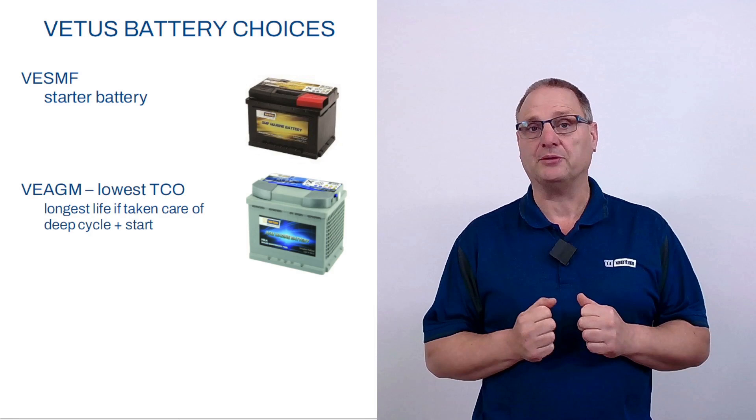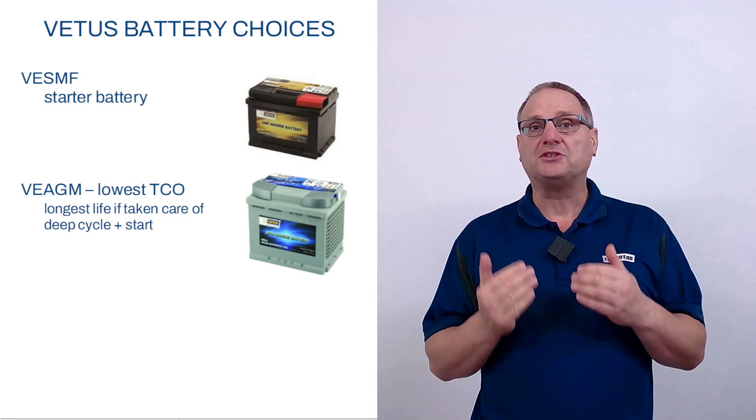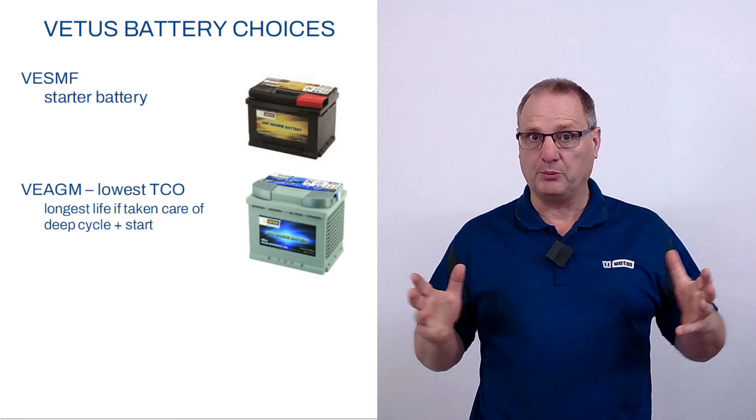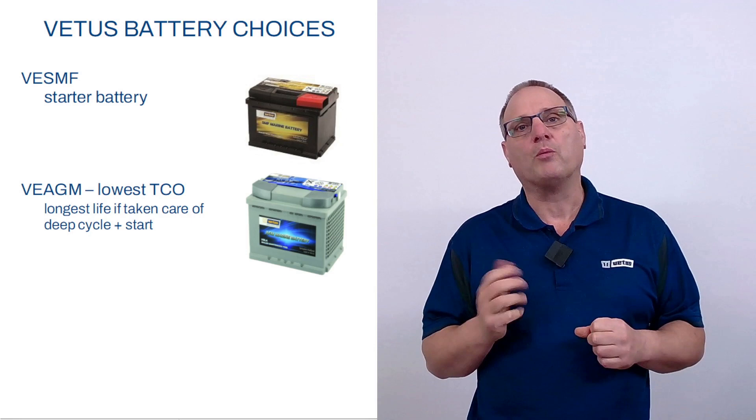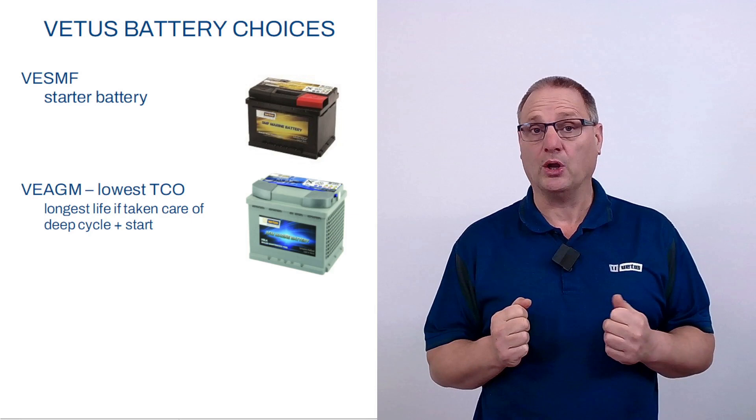For the luxuries on board or your navigation equipment, we have developed the AGM battery. AGM stands for Absorbed Glass Mat, so the acids are not sloshing around in that battery — they're contained within glass mat, and it gives the battery some unique properties. You can discharge them very deeply before they are damaged, and you can recharge them enthusiastically as well — you can put a lot of energy back into that battery in a short amount of time. Because of the AGM construction, it's a complex battery to produce and a bit more expensive, but if you take good care of an AGM battery it will last very, very long. Total cost of ownership will be the lowest with an AGM battery.